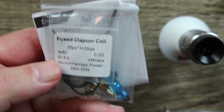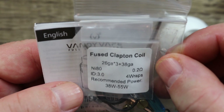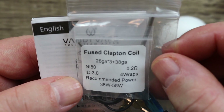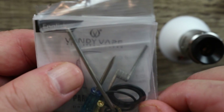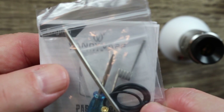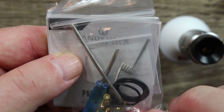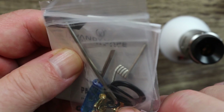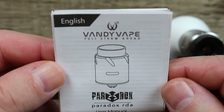Inside the box you get a 510 drip tip adapter, a nice fused clapton in ni80 with wattage recommendations — four wraps, three-millimeter ID. Also included: a hex key, blue flathead screwdriver, squonking pin, spare deck screws, spare o-rings, and the Vandy Vape Paradox user's manual.